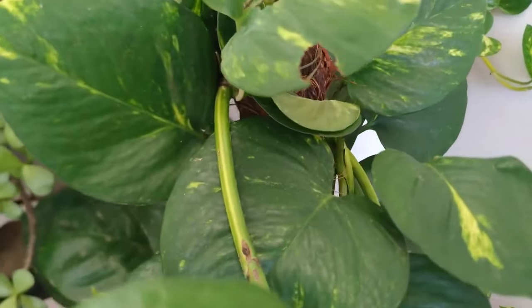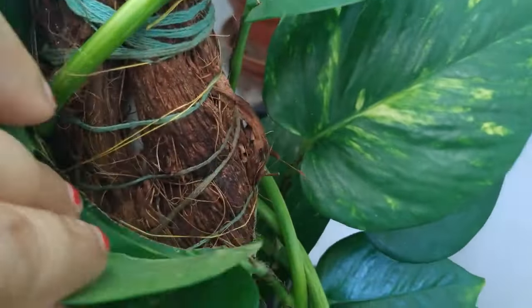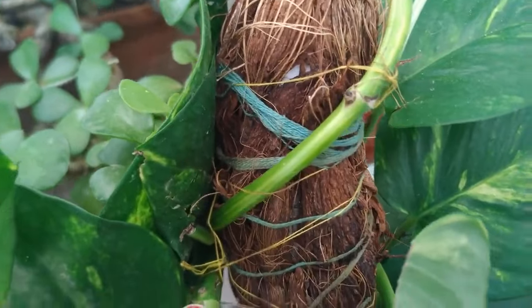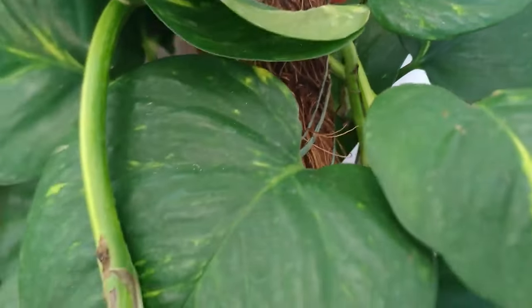Pothos, also known as devil's ivy or most popularly as money plant, is a versatile and low-maintenance plant that's perfect for beginners. Simply snip a few vine cuttings from a mature pothos plant, place them in water, and wait for roots to develop. Once the roots are established, you can transfer the cuttings to pots filled with potting soil.